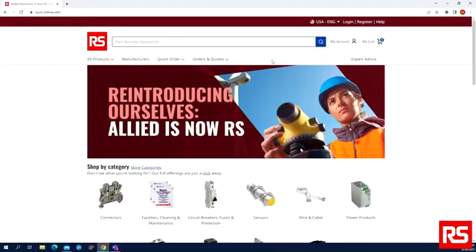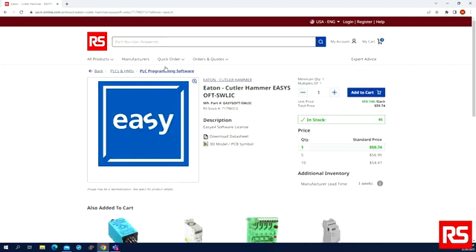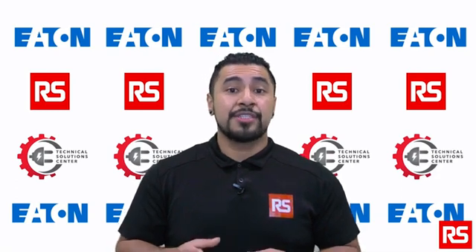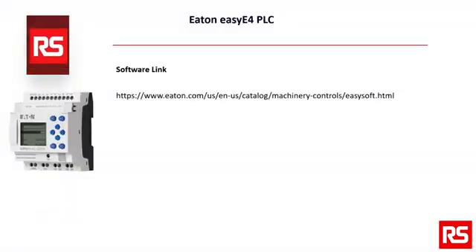You can order an EZSoft 7 programming software license through RS by referencing RS stock number 71798313. Once you purchase a software license, you will receive a licensed product certificate that you can then use to request a license key online. This licensed product certificate will include a 36-digit certificate number that you can use to request a 24-digit license key online.